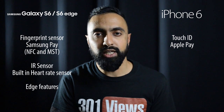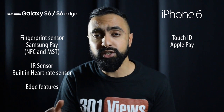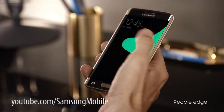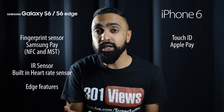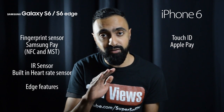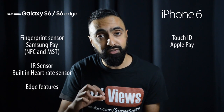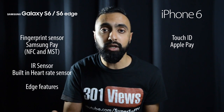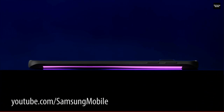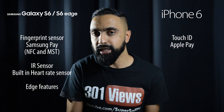Additional hardware features on the S6 and S6 Edge include an infrared sensor and a heart rate sensor, which will also allow you to take pictures. The S6 Edge comes with the additional feature of curves on both sides, making it easier to swipe from the edges. You get notifications popping up on the edge and a nighttime clock — features also seen on the Note Edge — plus new features like assigning five contacts different colors that will glow on the edge so you can see who's calling without picking up the device.